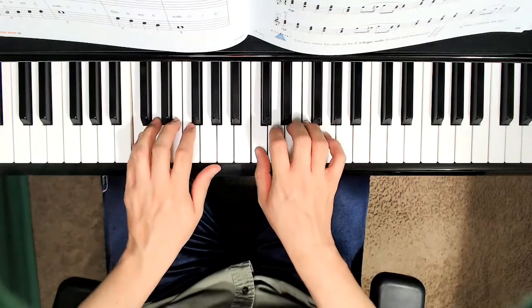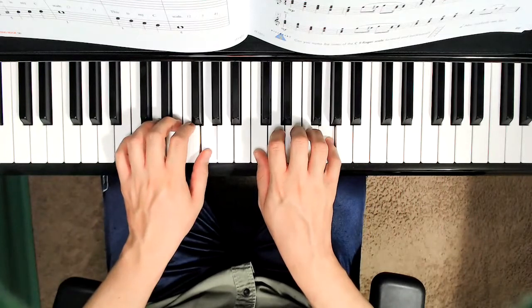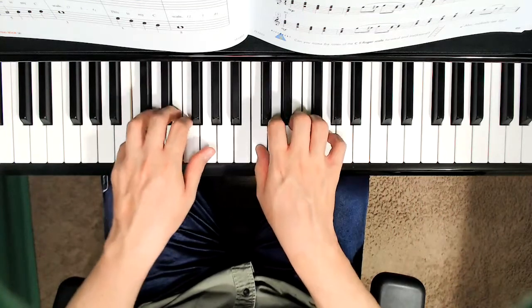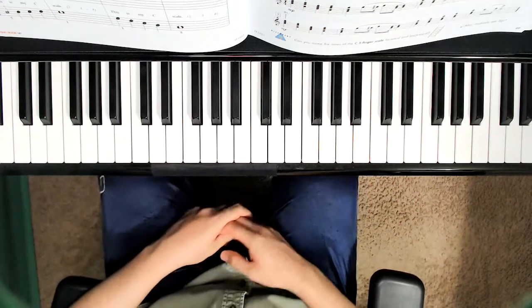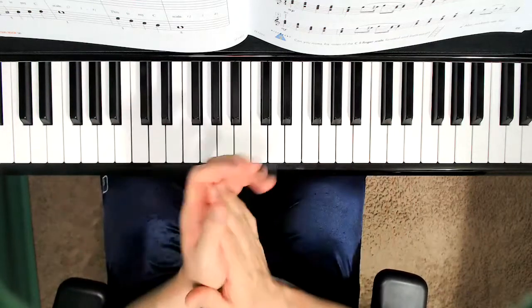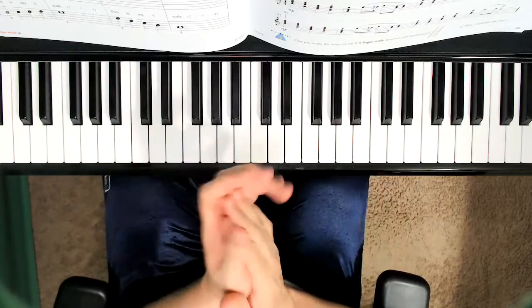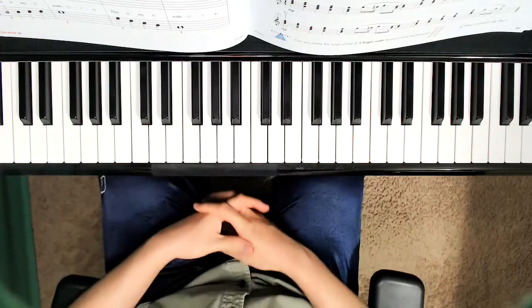Ready? C, D, E, F, G, two, three, four. The lyrics are the same three times. Let's go over what they are: This is my C scale. This is my C scale. Repeat it three times.